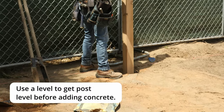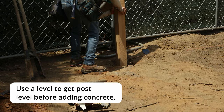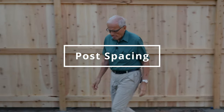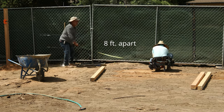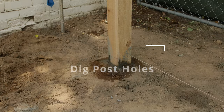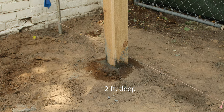Then use a level to level it at the same time. The string line and level are critical — that's one of the most important parts of a fence: making sure it's straight and level. Standard post spacing is eight feet, and these are eight feet. Spacing depends on the dimensions of your lumber — bigger posts and members allow you to space them a little farther. You can dig with either a post hole digger or an auger, and a good general depth is two feet for the post holes.